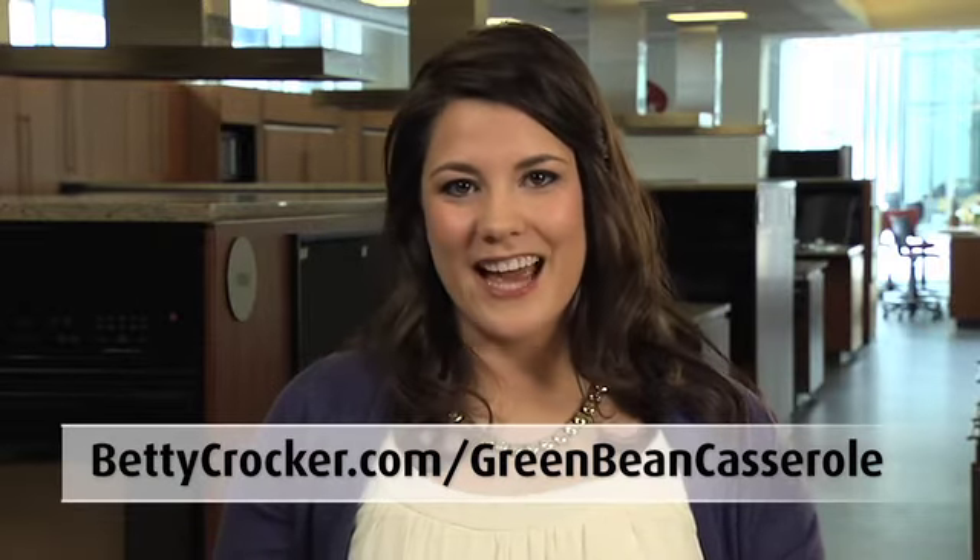For the full recipe, go to bettycrocker.com/green-bean-casserole. Be sure to check out Betty 911 on Facebook and Twitter for answers to all of your urgent cooking and baking questions.